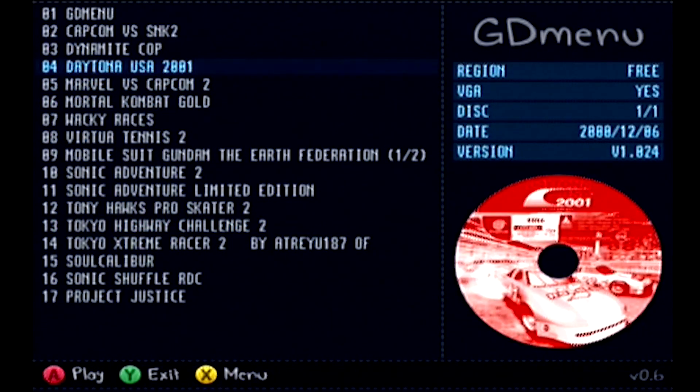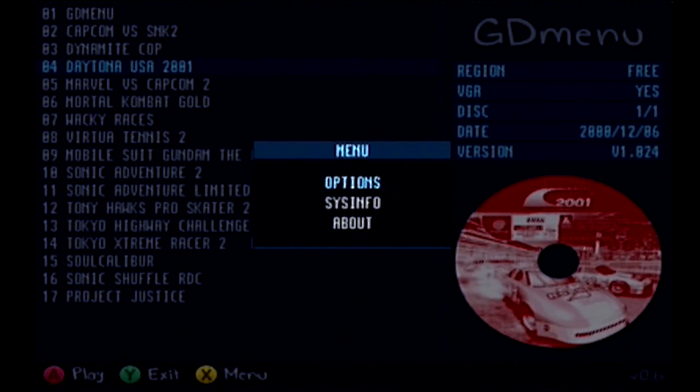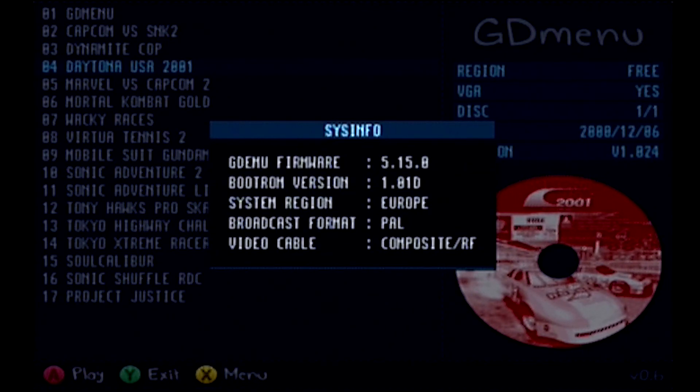If you press X on the menu, these are the GDEMU options. We have region set to 3, force VGA is on, and in-game reset — which is triggered by pressing all the buttons, the triggers, and the stick — brings you back to the intro or menu of the selected game. I've got boot intro on, Sega license is on — everything's just on, so leave that, but you can mess around with it if you want.